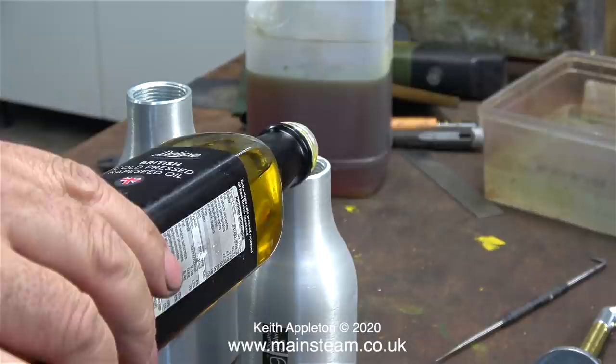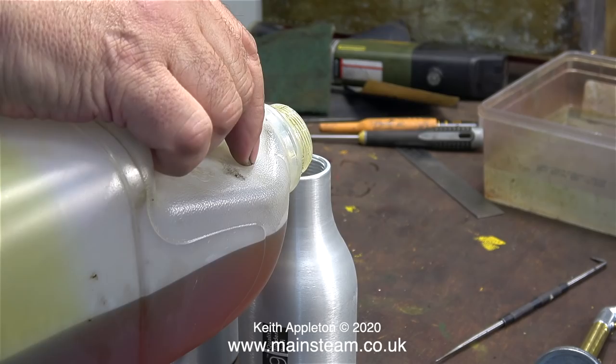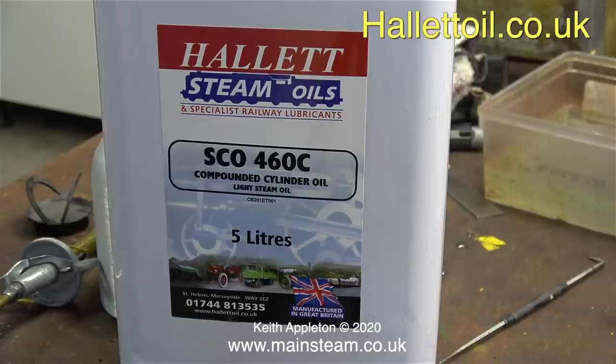In this clip I'm first of all adding some British cold pressed rapeseed oil. I'm adding this only to the lubricating oil, not to the steam oil. Rapeseed oil is a friction reducer. At one time I used to make my own oil mixture using 50% steam oil, 25% machine oil, and 25% rapeseed oil.